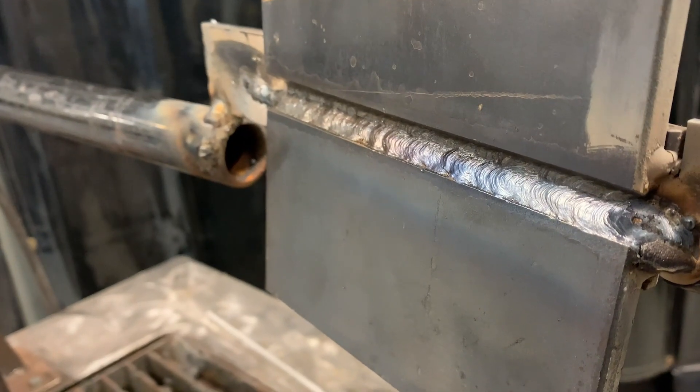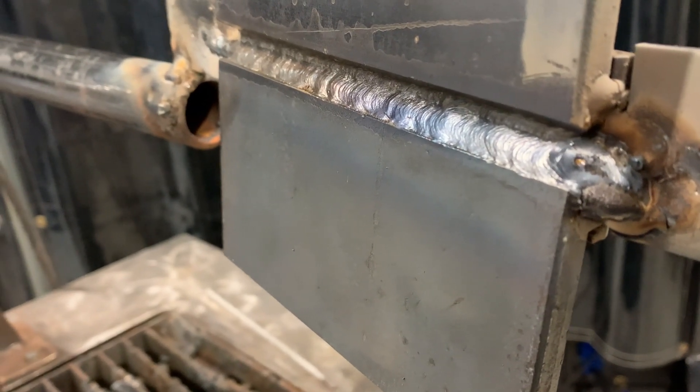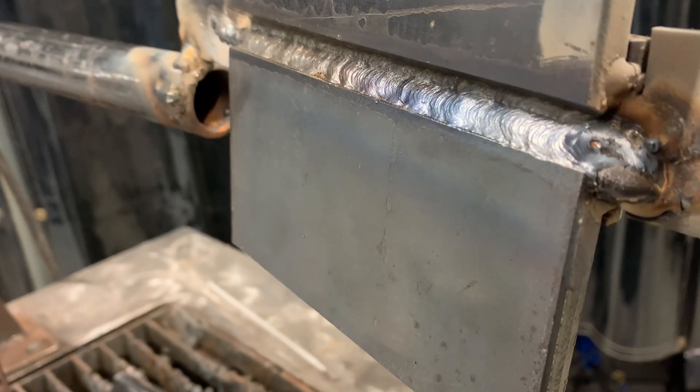That's the first fill pass on the bottom side — I brought it out almost to the edge, about a little more than a 16th left. The second fill pass is a lot like the root: pointing up a little, making sure the puddle is washing and ramping up onto the side wall, filling evenly. We want to bring this fill pass almost flush with the plate — maybe just under a 16th — so you have enough room to cap without going over when you do your reinforcement cap.